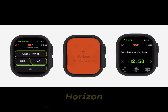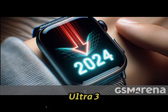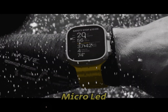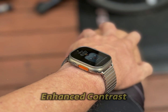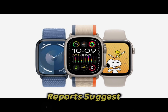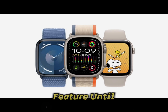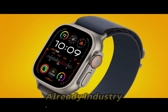Display: Micro-LED on the horizon? One of the most anticipated upgrades for the Apple Watch Ultra 3 is the introduction of micro-LED display technology. This innovation promises sharper visuals, enhanced contrast, and better energy efficiency. However, recent reports suggest Apple might delay this feature until future iterations. If that's the case, the Ultra 3 will likely continue with its LTPO OLED displays, which are already industry-leading.